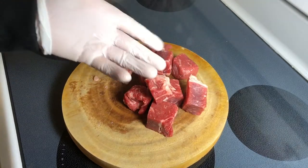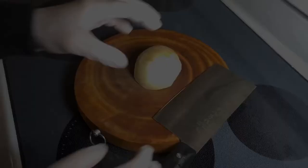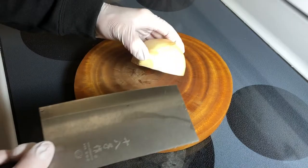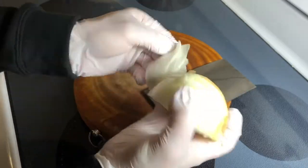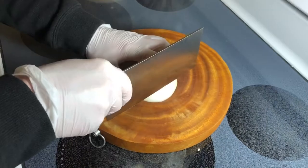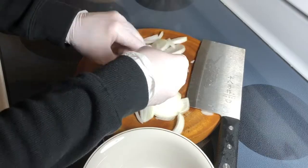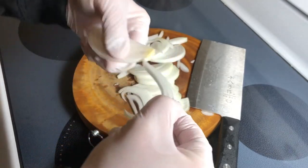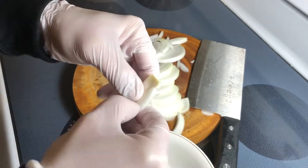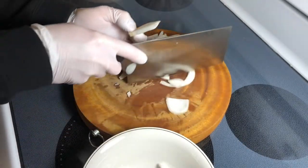Set the meat aside and let it come to room temperature. Start with the onion — my favorite way to cut is just a natural half-moon shape and then separate into somewhat individual pieces. Don't worry about it. The bigger ones I can cut further.